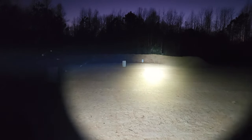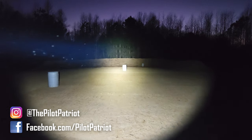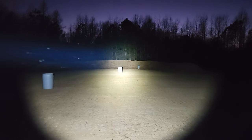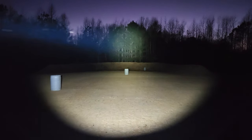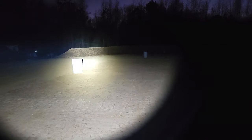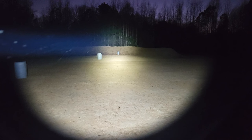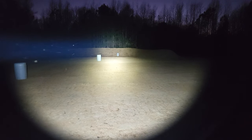Here's our range test of the Streamlight ProTac HLX. There's still a little bit of light on the horizon but the sun is almost down and you can see pretty much nothing in front of us. And here's the Streamlight — a huge, wide beam. That berm back there is 50 yards away and about 65 feet wide, and the flood of light is just a little bit wider than the berm. So you can expect about a 65-foot flood at 50 yards. It lights up the berm and the trees behind it really well. The closest barrel is about 10 yards away and lights up no problem, and the second barrel is 25 yards away.